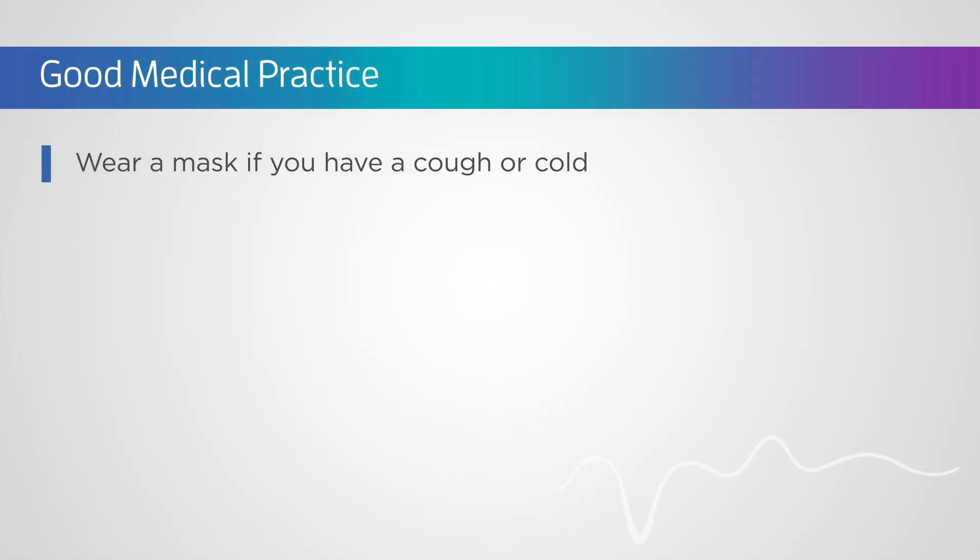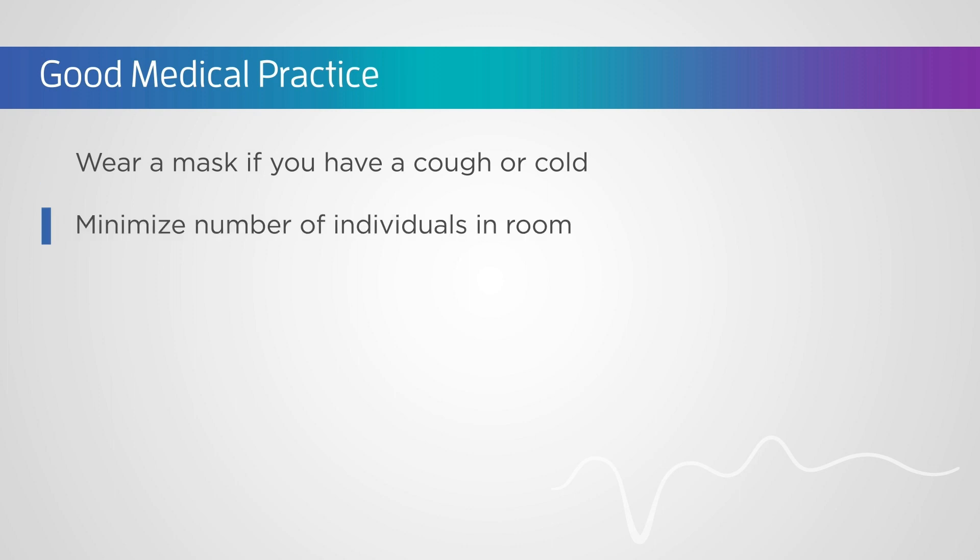If you have a cough or cold, wear a mask. When working around a sterile field, the number of individuals in the room should be kept to a minimum.